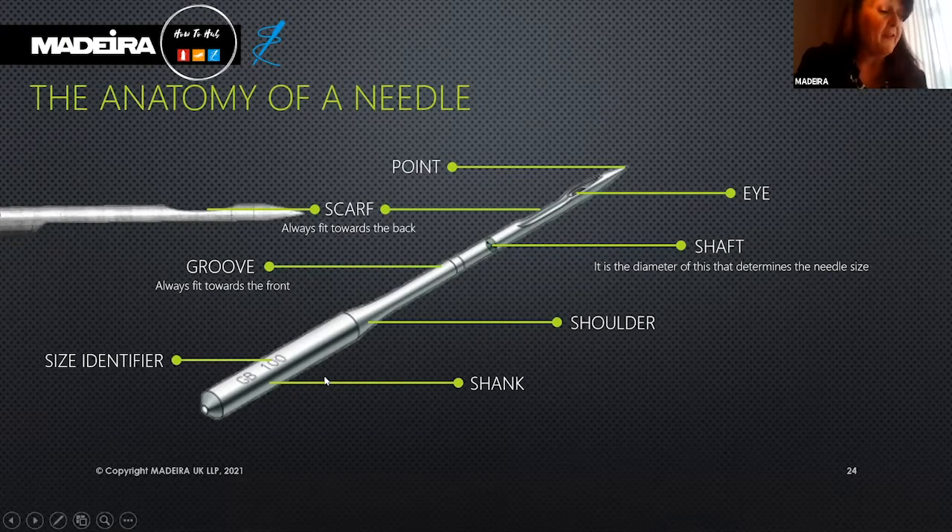The shank allows perfect positioning of the needle into the embroidery machine. Then we have the shaft, also known as the blade — this is the body of the needle. The needle size is determined by the shaft diameter. For example, the popular size 75 needle is 0.75 millimetres around the thickest part of the shaft.